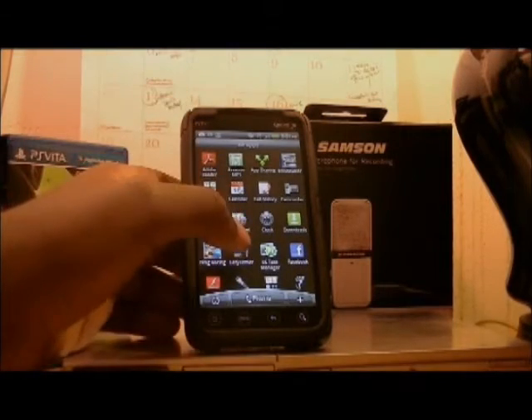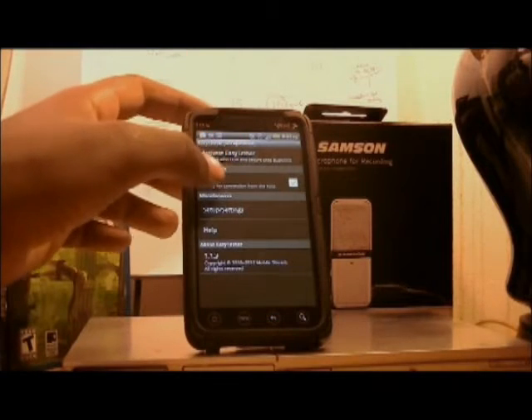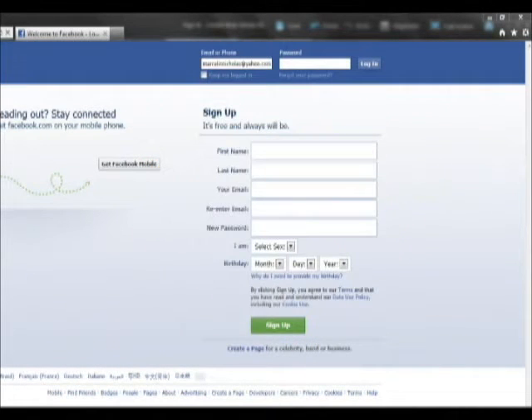All these are free. The first one would be EasyTether. EasyTether unfortunately doesn't allow secure sites. What secure sites are — sites like Facebook or YouTube, basically login screens, whenever you have to log into something. That's what a secure site is.